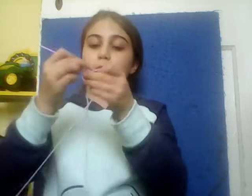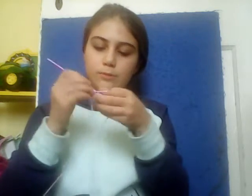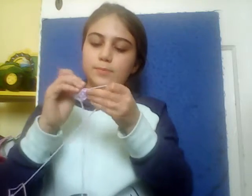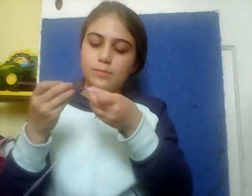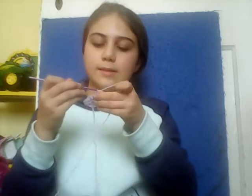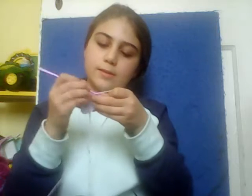Next we're going to go into our first stitch and repeat. We're going to do half double crochet this time all the way down the row. This is a compare and contrast pattern — we're alternating between half double crochet and double crochet.